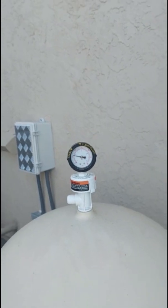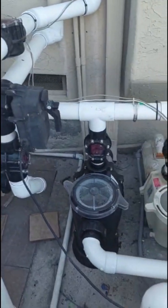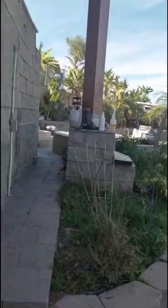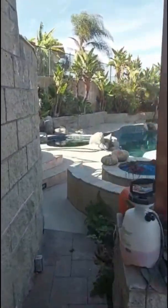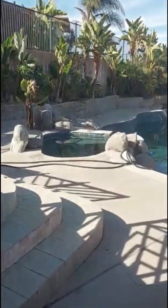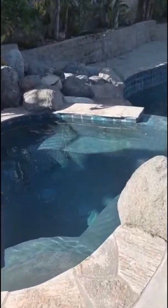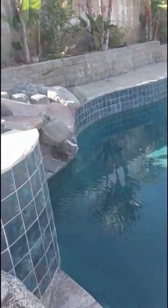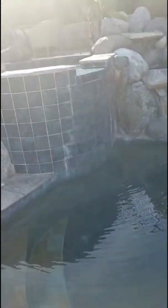There we are — this baby does work. Let's look at the pool real quick. You can see the water moving really well right here. Water's now coming down and flowing into the pool from the jacuzzi, spilling over the top. It's running very well.